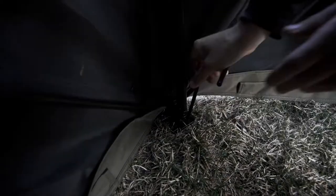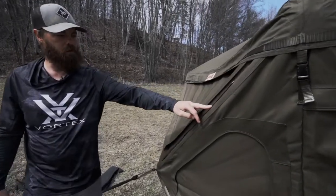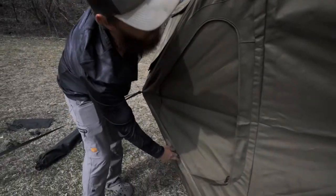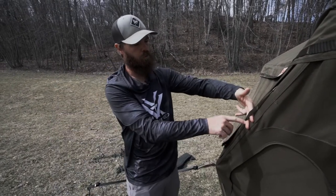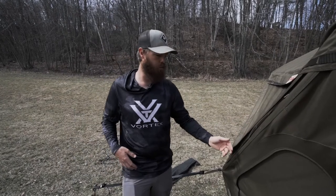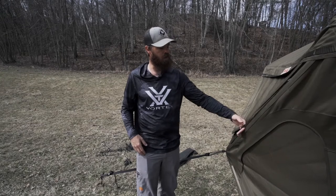Then we move to the inside stakes and stake down one on each corner. Another thing you'll notice on the Cage blind is they've got stripping sewn around the outside — up high all the way around, then between the windows, and another one below the windows. This stripping has slots that are about four inches each with sewing in between. These are for concealment — for brushing in the blind. You can put grass, tree limbs, cedar limbs, pine boughs, anything of that nature to quickly and easily brush the blind in and hide it from whatever you're hunting.